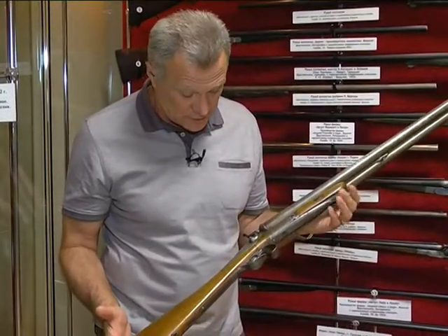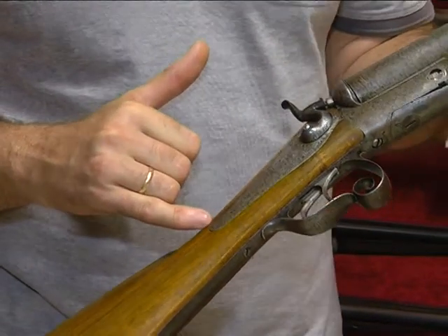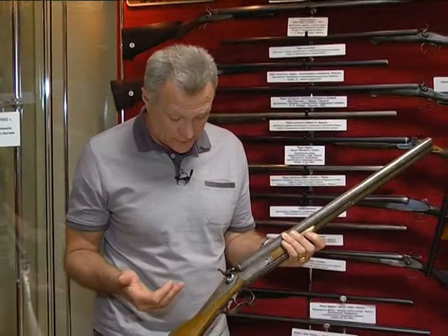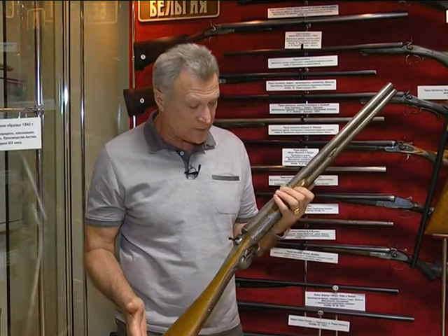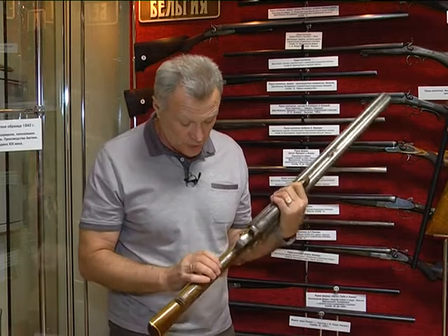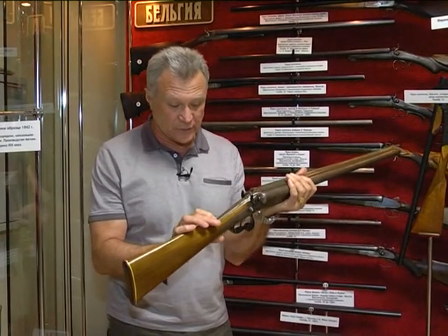Вернёмся к этому ружью. К сожалению, здесь есть замки, обратные в шейку. Я говорил о том, что врезание этих замков категорически ослабляет шейку приклада. Поэтому использование в уточнице вот этой конструкции замков вызывало определённые вопросы. Но учитывая, что это ружьё весит всего 4 килограмма 200 граммов, стрелок с большим восьмым калибром стрелял из него с руки. Можно предположить, что ружьё было хорошо закреплено с помощью специальных стяжных винтов — здесь очень длинный нижний хвостовик и несколько винтов, пересекающихся с верхним хвостовиком.